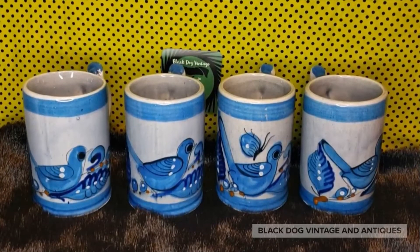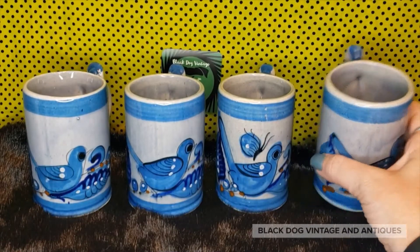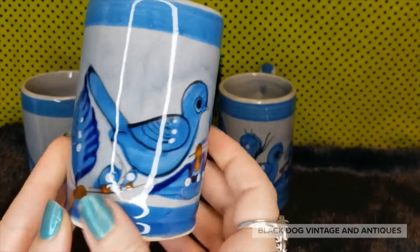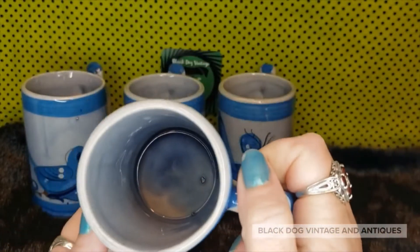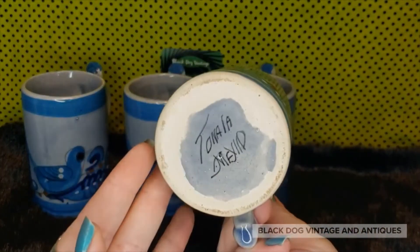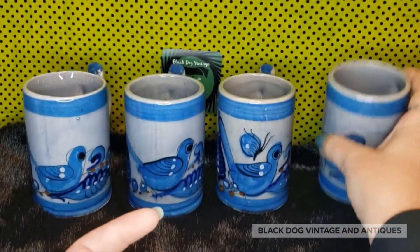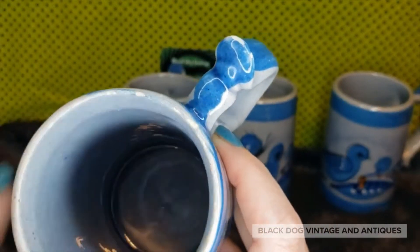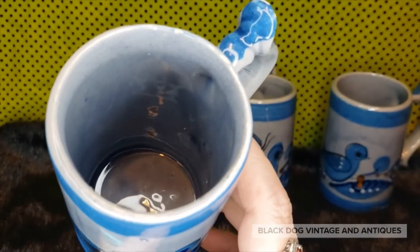Next up I have a set of four mugs. Once again we have the bird and floral motif. This is a nice handle — you get a nice three fingers in there, very generous serving size, about eight to ten ounces maybe. They are signed Tonala Mexico. One of them on the top does have some rough spots where the glaze is kind of chipped away, very close to the handle.